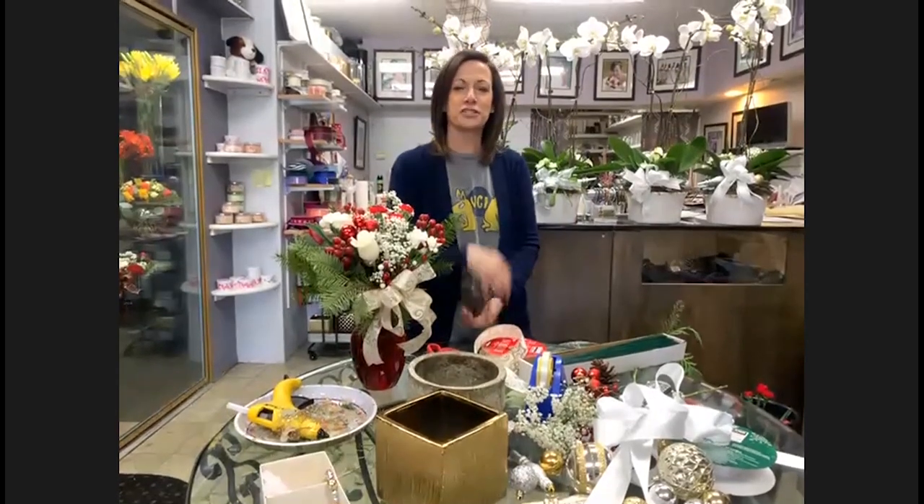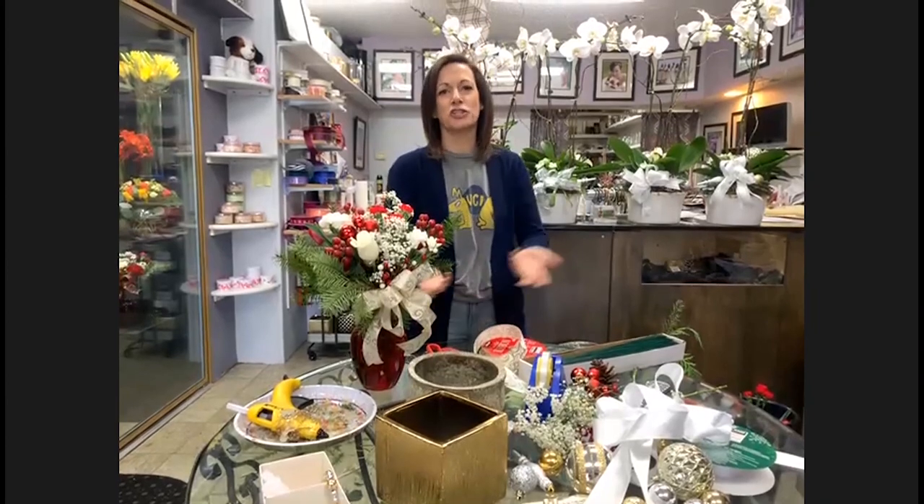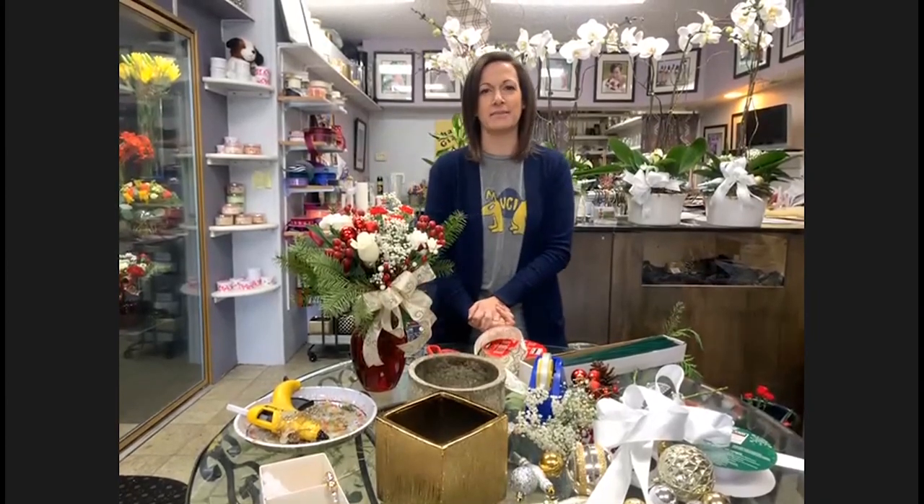Shannon, do you have any last bits of advice or final comments before we wrap the program? I don't think so, but if you guys have any questions, you can always go onto my website, email me, or call Shannon G's Flowers. I'd be more than happy to answer any questions at any time.